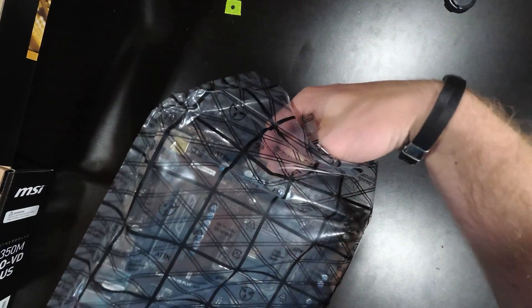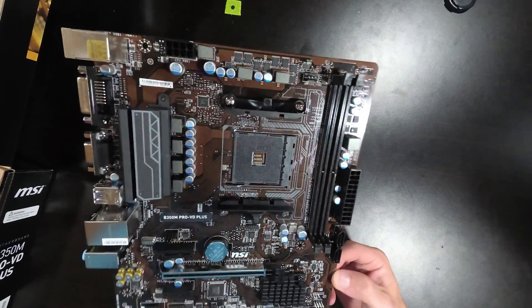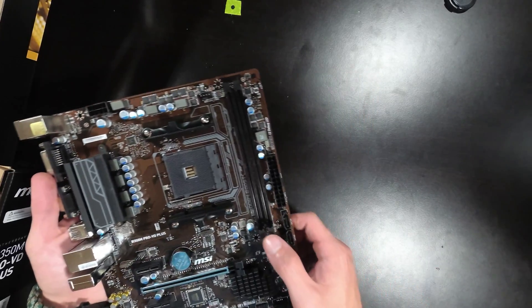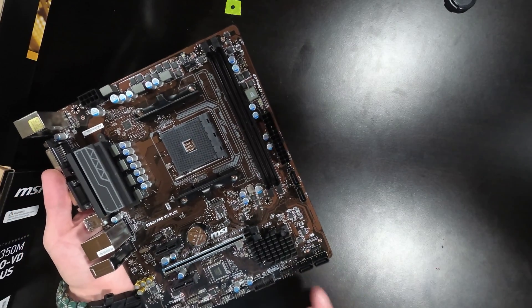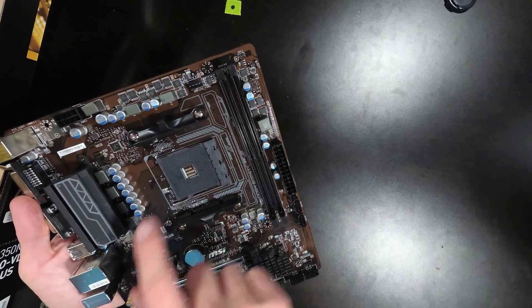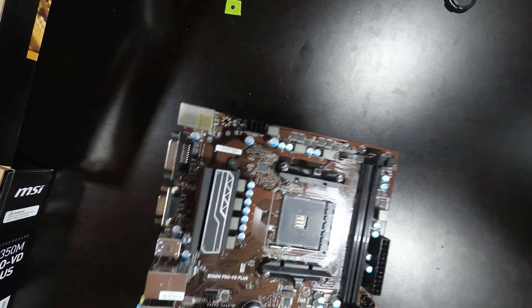Let's just open this up real quick so you guys can see what we're looking at. So here's what the motherboard looks like. It's a nice brown PCB, which I was not expecting, but it's not bad at all — it just kind of blends in. I thought it was more of a black, but it's good. As for features, you've got RAM slots that pop off, four SATA cables, LED slots, and two CPU pump options as well, plus fan headers. Everything else is pretty much the same as you'd expect. You've got output slots for your video.